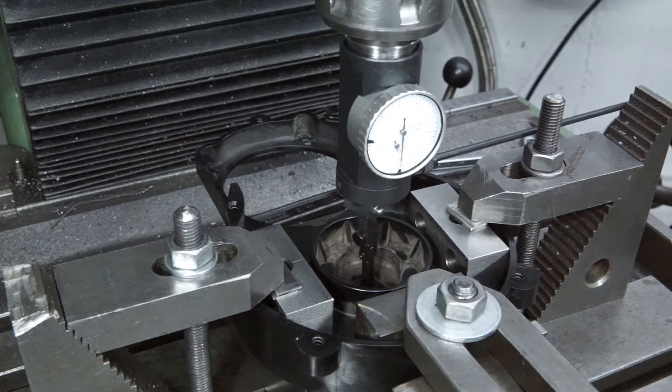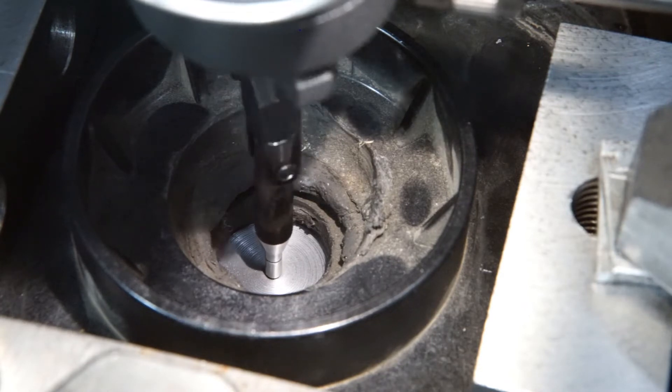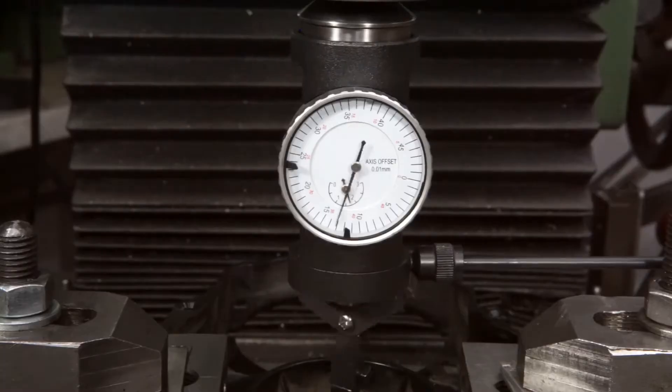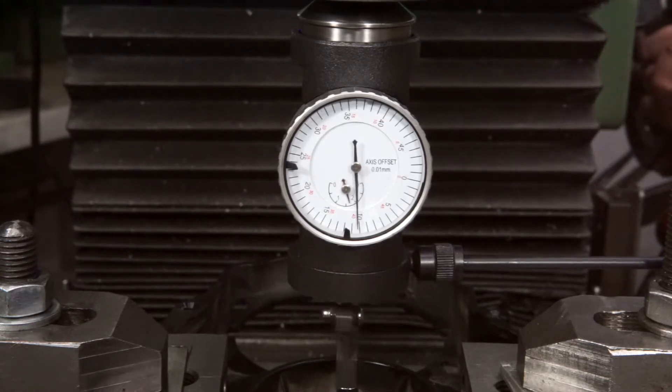The initial run-out wasn't too bad. A few small adjustments of the x- and y-axis brought the run-out close to zero.